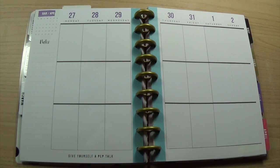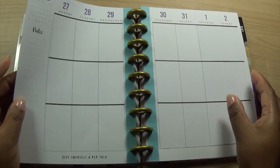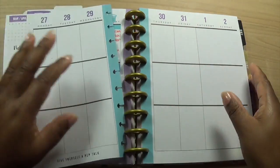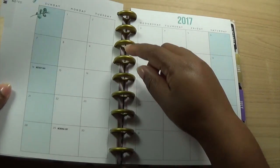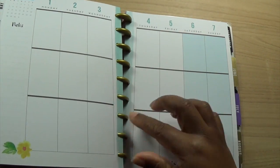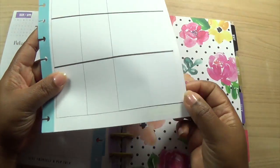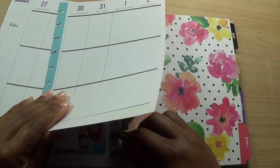Hey guys, welcome to my channel. Today we're going to be planning Monday the 27th of March to the 2nd of April in my Happy Planner. I've prepped it a bit - I've used this washi to cover the purple that was on the side of the page. The pages tend to come with a bit of coloring along the sides depending on what month it is. For March it was purple, so I had to cover that up because I don't want any purple in this spread.